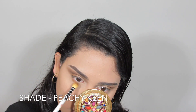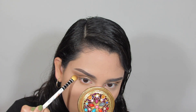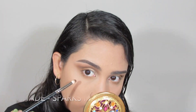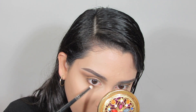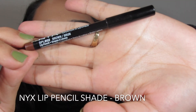For the lower lash line I'm using the same brushes as on top — going in with the tapered blending brush using Peachy Keen all the way in and feathering it outward. Then I'm using the pencil brush with Sparks Fly to keep that right underneath my lashes, bringing it towards the center of the lower lash line, not all the way in.